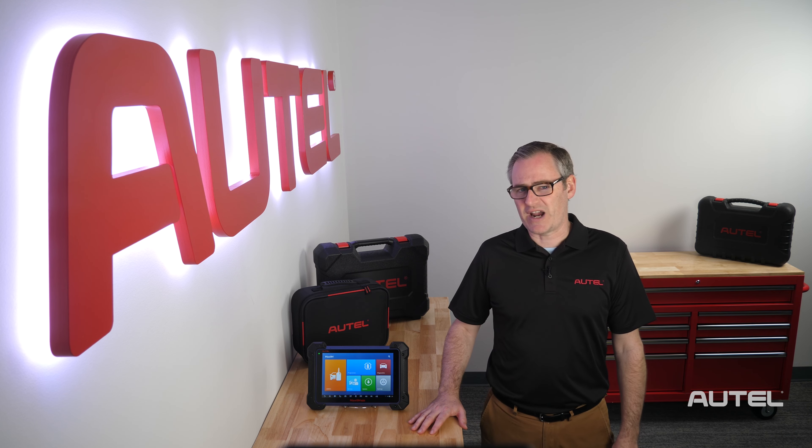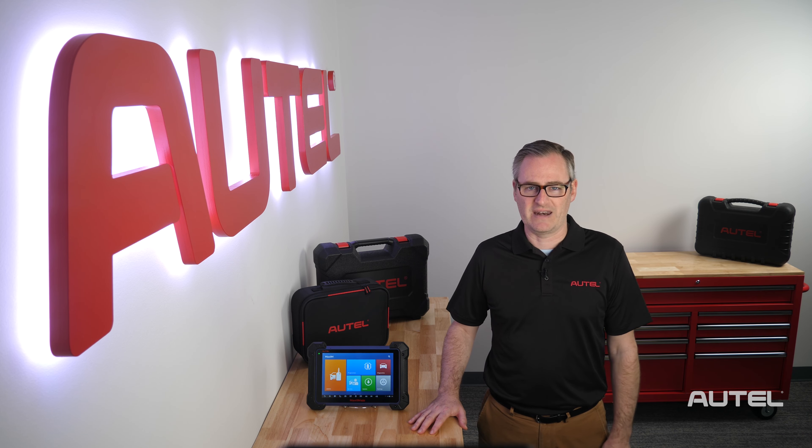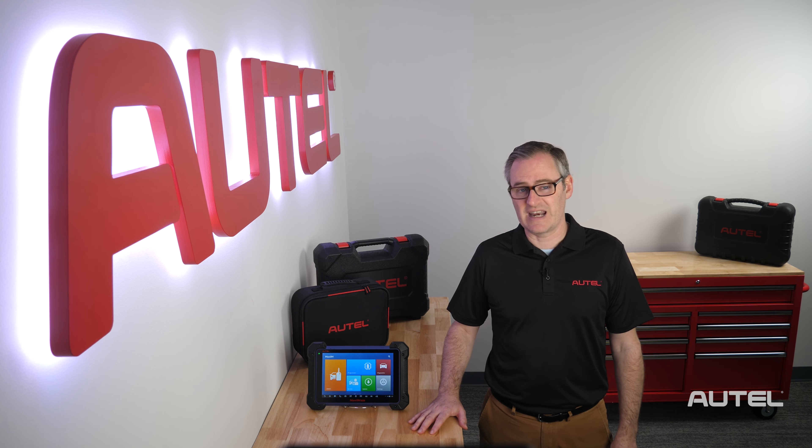First, let's talk about some best practices for battery management. The IM608 Pro is shipping with some juice in it, so you can start using it right off the bat. We do recommend waiting until the battery is depleted before charging and avoid keeping it constantly connected to power. Plugging the unit in before you leave for the night is an excellent habit to develop.